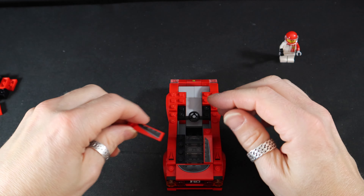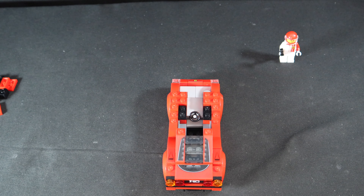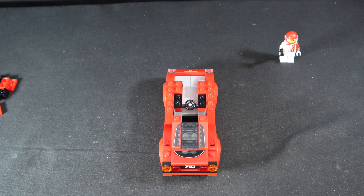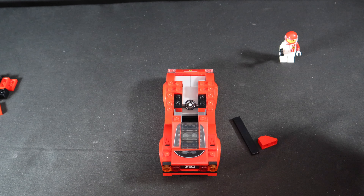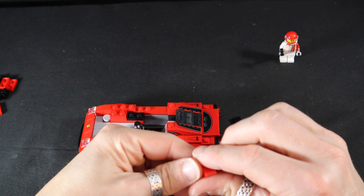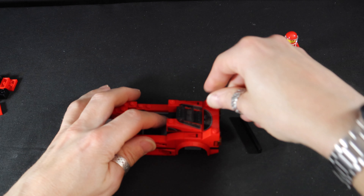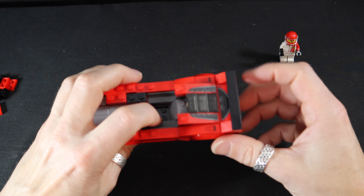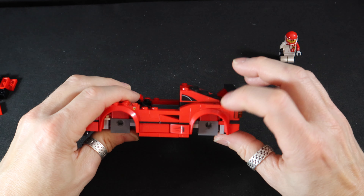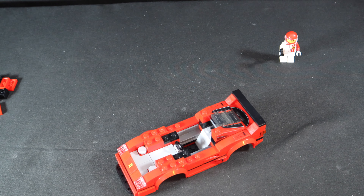And now you guys go on here. Okay, that looks surprisingly good in real life for a little set. And now we're going to do the famous spoiler. Sort of the identifying feature of this car was the spoiler. I thought it was a little more robust than that, but it's having that big chunk right there on the edge that really defines what the F40 is.